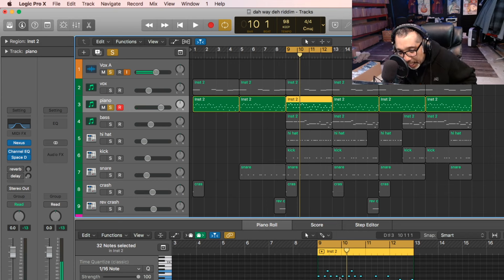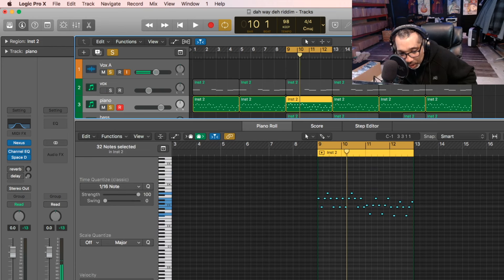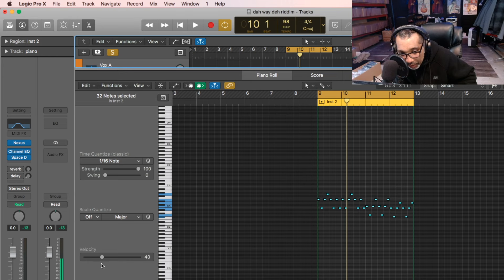What I'm going to do is highlight everything — highlight all these notes right here. I'm going to turn on the velocity. When you highlight all the notes, you're going to have something down here named velocity. I always turn it down to 40 if I have a piano, because I want it to sound mellow. I don't want it to sound harsh. So put the velocity to 40, and that's how you get that sound.